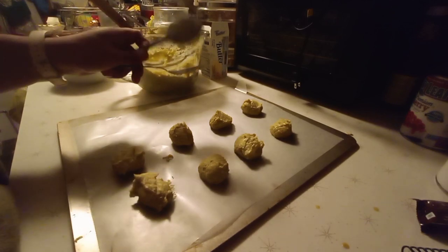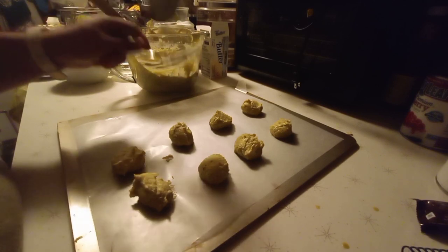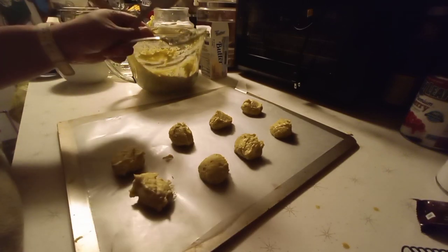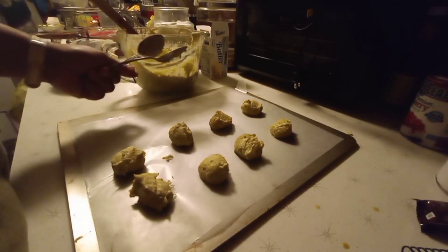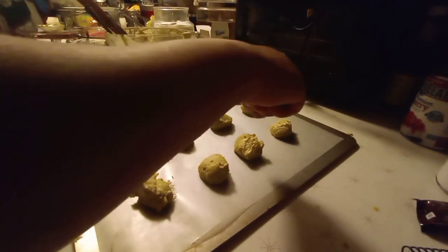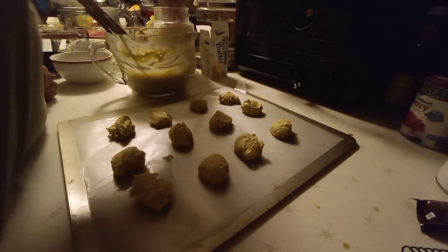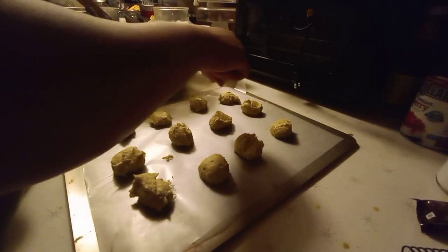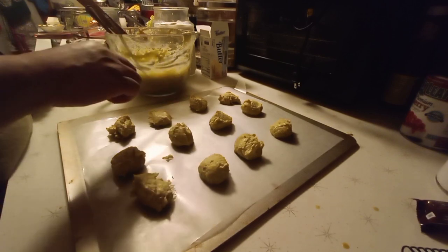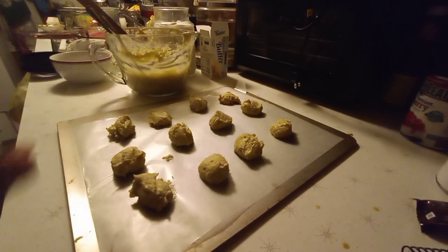I'm gonna finish putting them on the sheets and then put them in the oven at 350 Fahrenheit. I like that heat because I can control it so the cookies won't be burned - they'll be soft and yummy. I'm gonna sprinkle a little bit of granulated sugar on top - this is optional, that's up to you. Now we're gonna go and bake it.